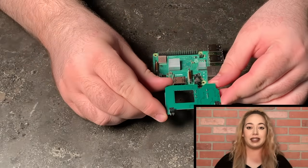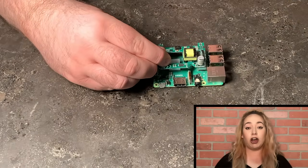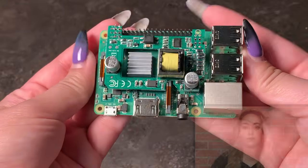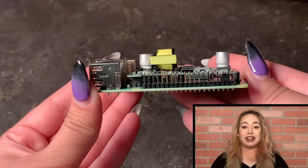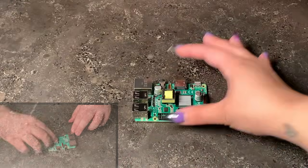To bring PoE into the mix, we're using the PoE Texas GAF Pi Hat. This is an onboard accessory for the Raspberry Pi which allows you to power the board with Power over Ethernet. If you want to learn more about this specific Pi Hat, be sure to check out one of our previous videos. We also added two heatsinks to the Pi board. And since it's all PoE powered, you do need Cat5e cable, a PoE injector, and of course your GAF Pi Hat.